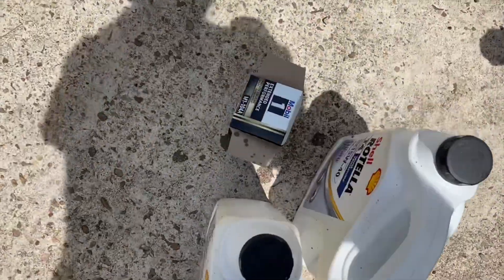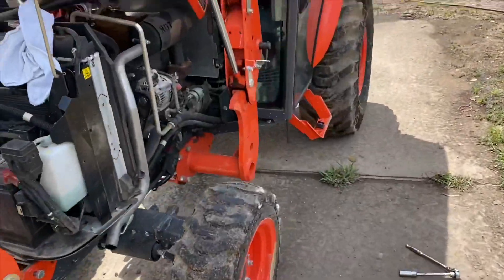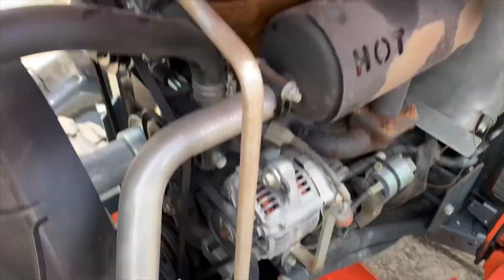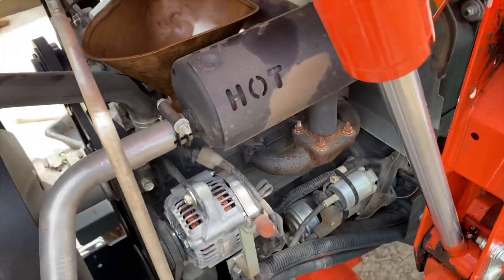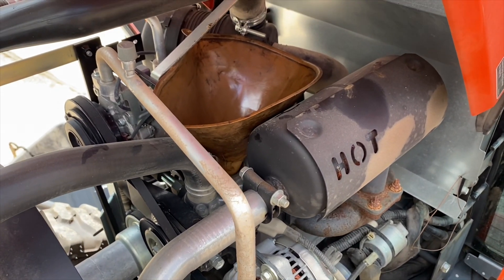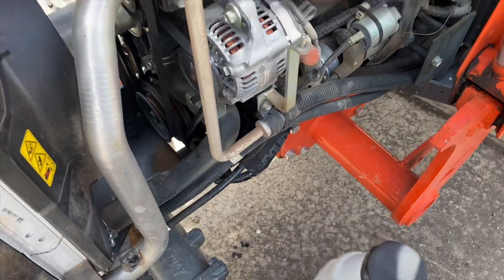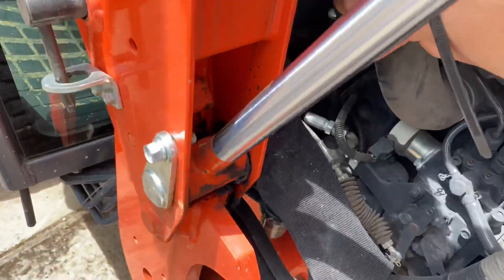This tractor should take 4.2 quarts. This jug is four quarts — I'm going to dump this in and check the oil reading after. I got the funnel in there and I'm ready to add the oil. The LX3310 is basically the same tractor but with a slightly bigger engine and a common rail with a DPF on it, so this LX2610 doesn't have any emissions equipment — makes it a lot easier to work on.